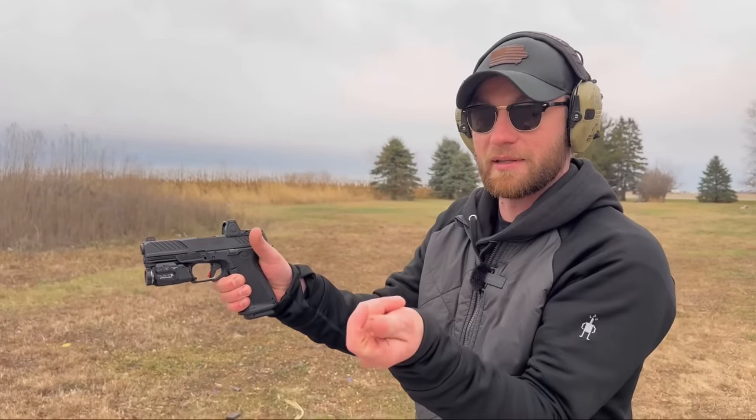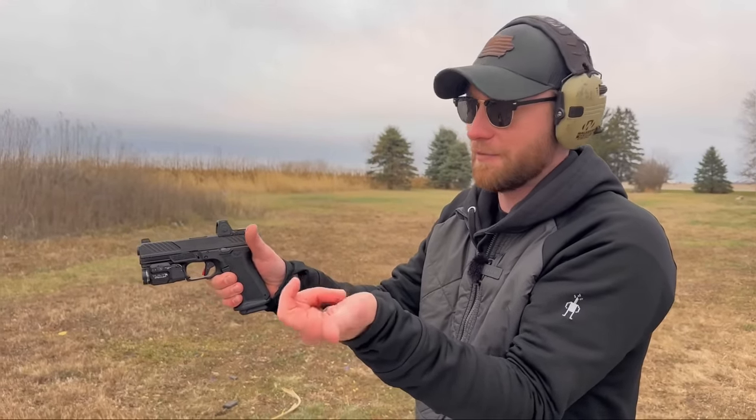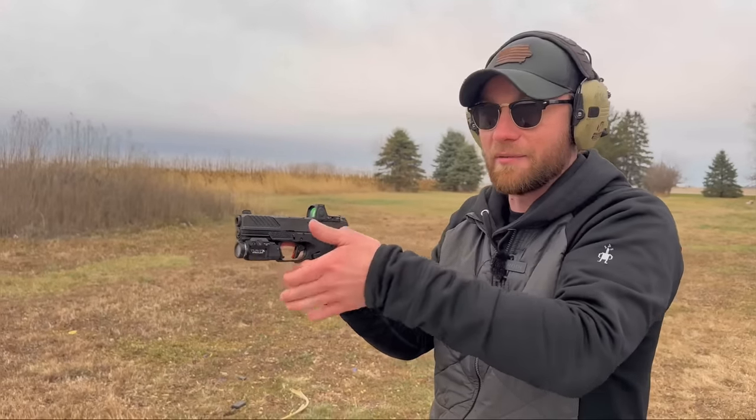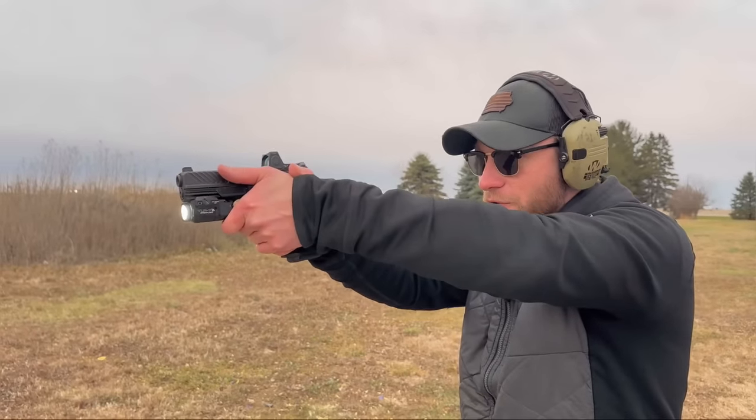What I do is I like to take as much of this meat on my left hand and get it as high up on the slide — or frame, whatever you want to call it — as possible, and then squeeze really tight.